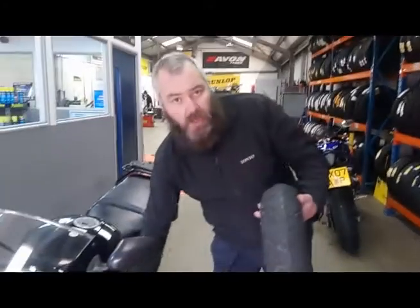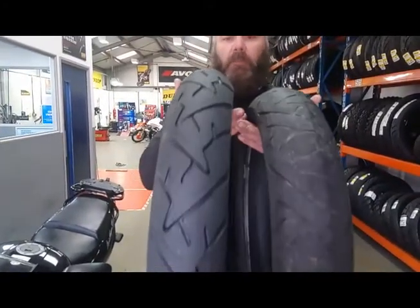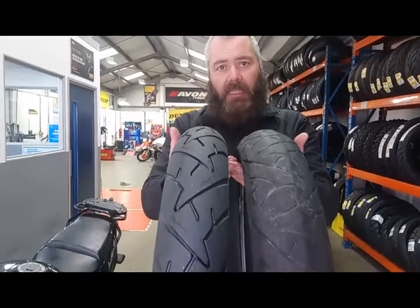To give you more of an idea of what it looks like, here we have a nice brand new Continental. Put the two together and you can clearly see the difference in shapes between the two tyres — and this is the problem why she's been handling so badly.